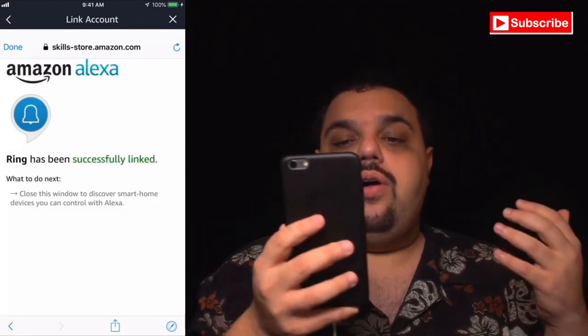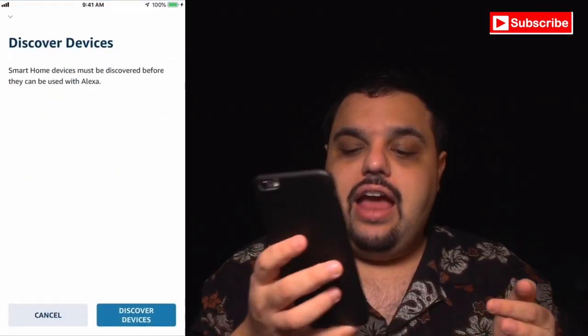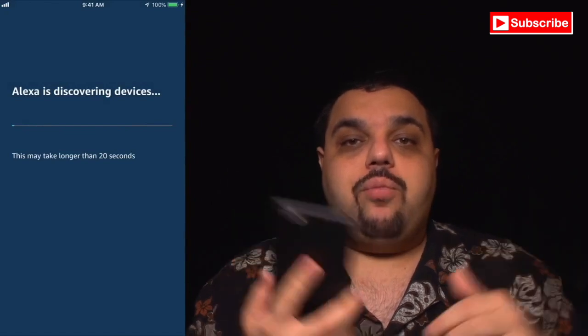Once that's done, click where it says Authorize. Our setup has been successful, so come to the top of the screen and click Done. Now click the button to Discover Devices — this may take a minute or two, so once it's done I'll come right back.